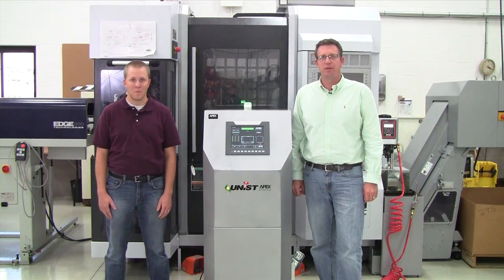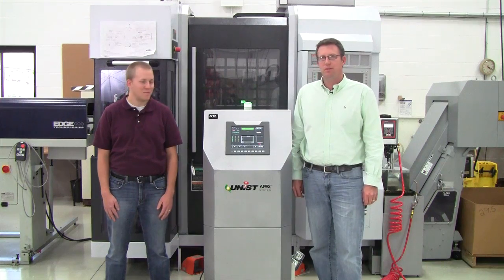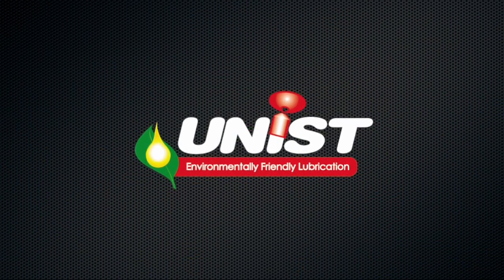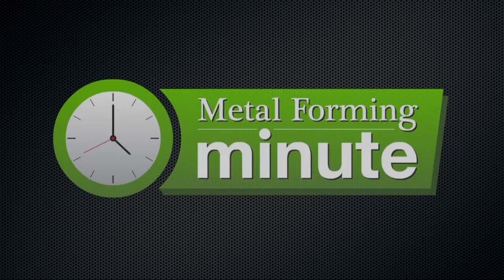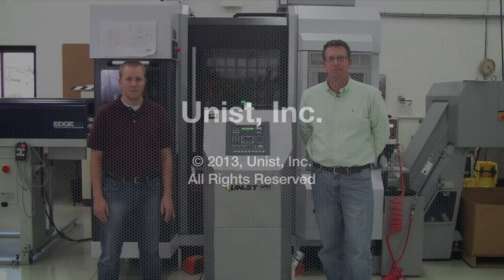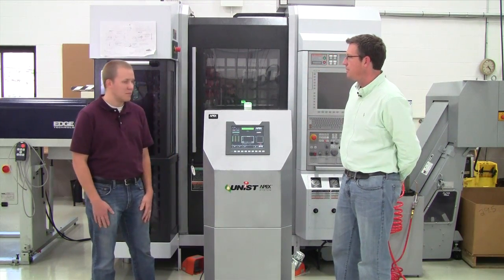Good afternoon and welcome to another Metal Forming Minute. My name is John Wiekerches and I'm here with UNIST Tim Bangma. We're here to discuss the new UNIST APEX system. Tim, tell us a little bit about the APEX system and why it's unique to the can making market.